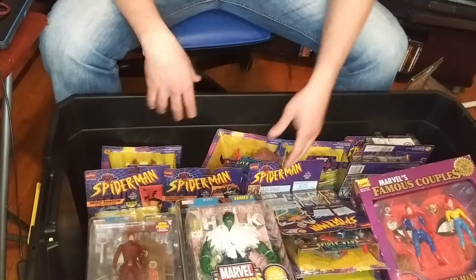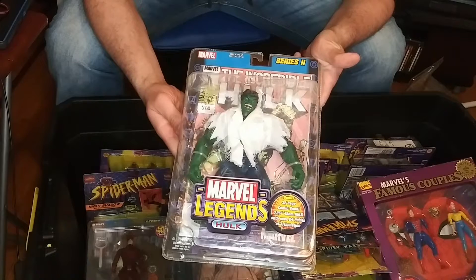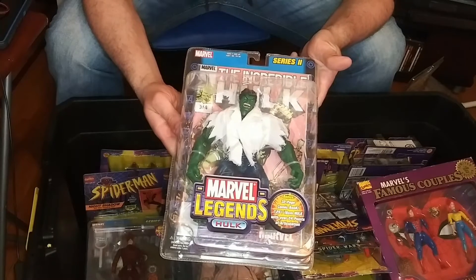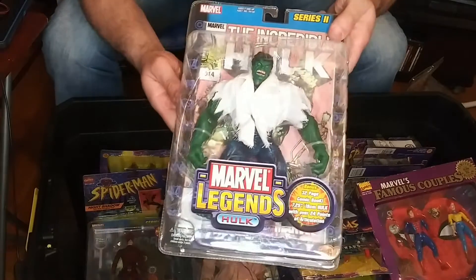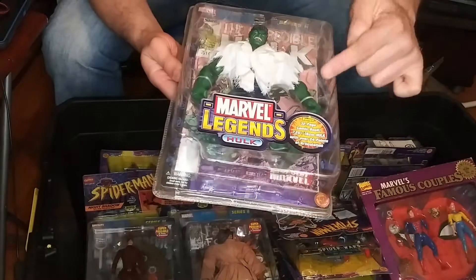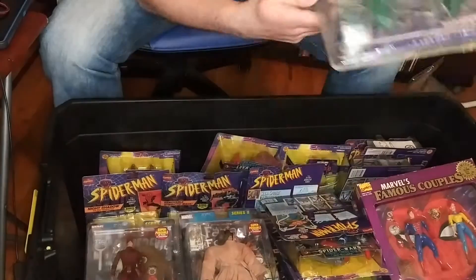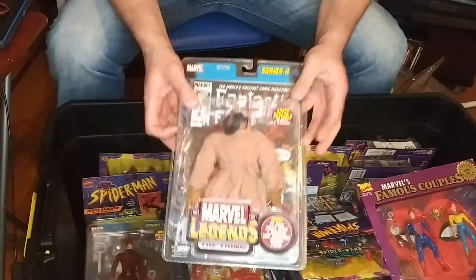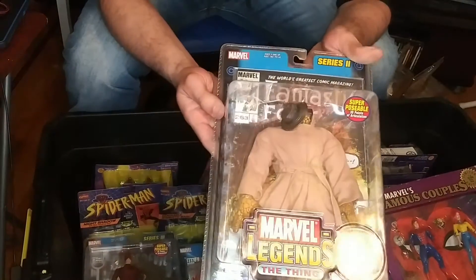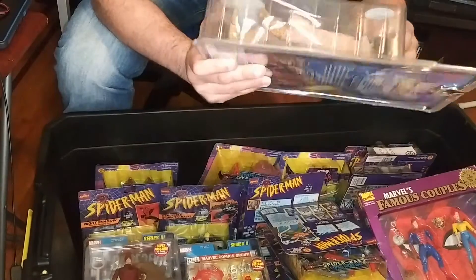My brother's a big Thor fan. He's even a bigger Hulk fan. So this is the first Marvel Legends Hulk. There's actually two variations — this one has the lab coat, as if he Hulked up. And the fingers are not bendable. There was a variant with the bendable fingers. And here's The Thing from Fantastic Four — this one with the trench coat, hat, and glasses.